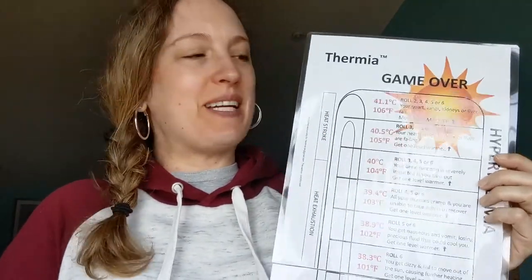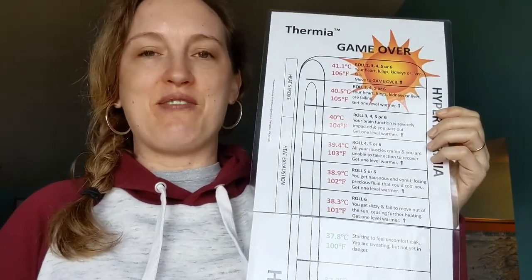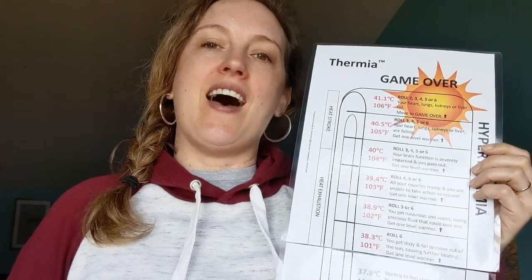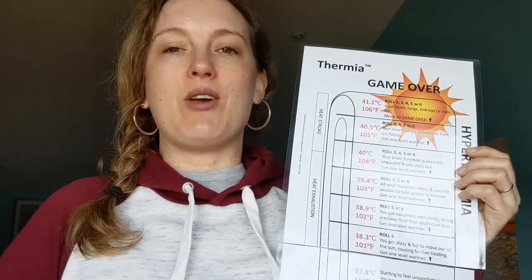Hello! I'm Heidi Hystrich, the creator of Thermia, and today I'm going to show you guys how to play the game. If you already have the game, thank you for your support. Just have it out in front of you when I go through it, and that'll help you to understand it. And if you don't have the game yet and it looks like fun, check out the link underneath the video — you can find it on Origami Organelle's website and download and print it right away.